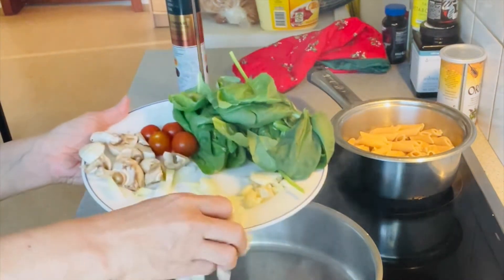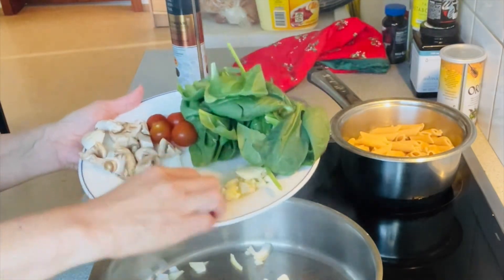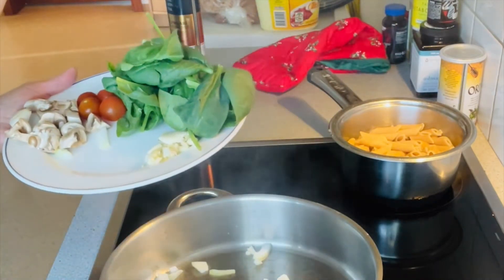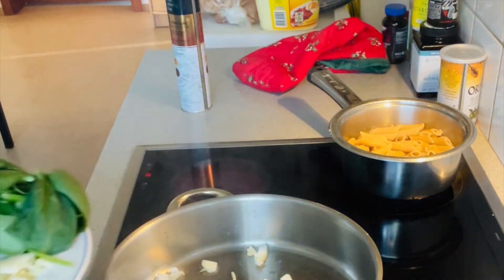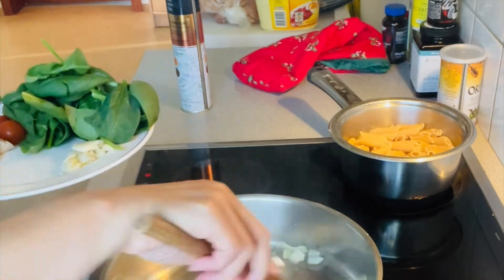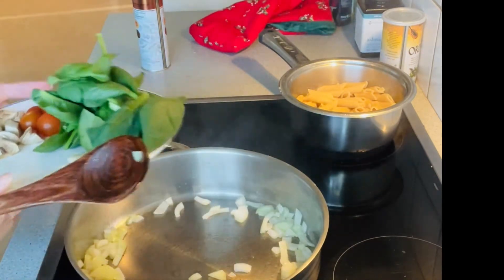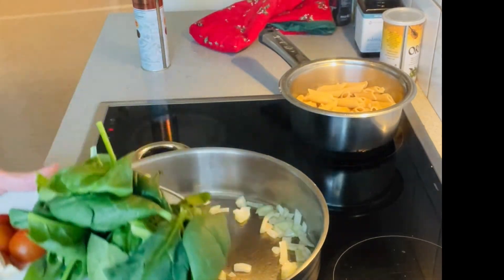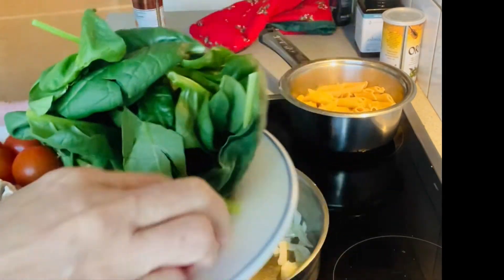I'm going to sauté the onions. If you know me, I always sauté my onion before the garlic. When the onion is already transparent, then I'm going to add my garlic. As you can see, I sauté the onion first — now I'm going to add my garlic.